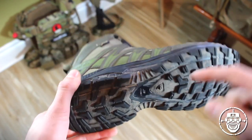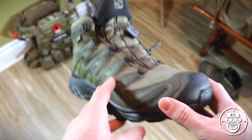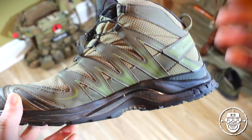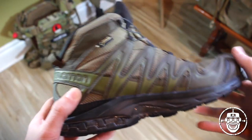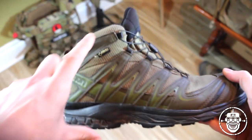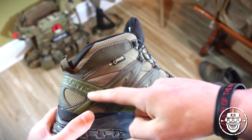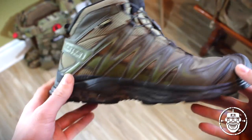Whether that be sprinting, jumping, climbing, ducking, diving — whatever rules of dodgeball you want to throw in there. Performance level: awesome. If you're looking for a shorter or mid-height boot rather than a really tall military boot or a trail running shoe, which is really very short, I highly urge you to check these out.